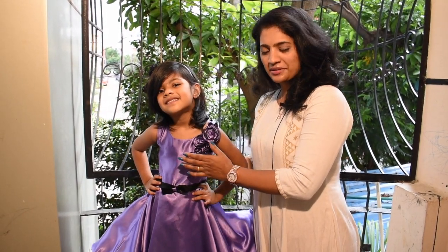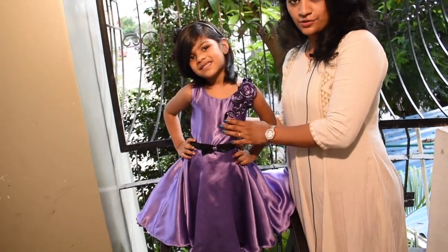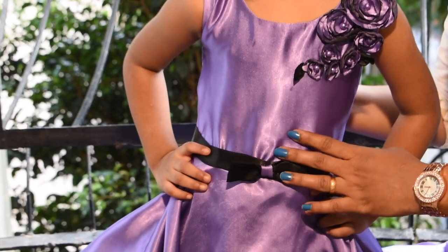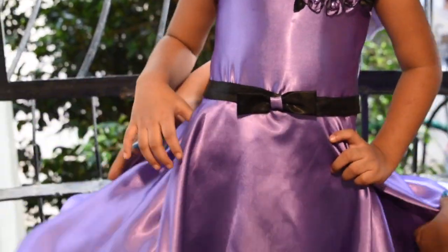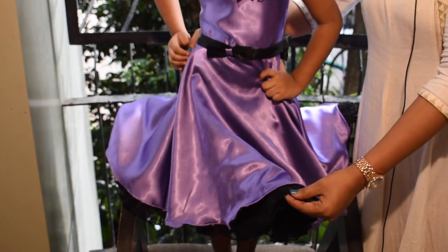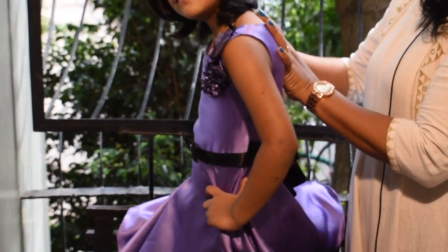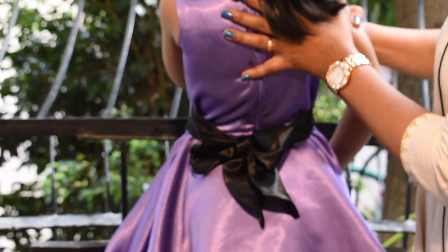This is a satin frock in a beautiful lavender color. I have a black color bow. It's a very flared dress. I also have frills and a net. I also have a black color. I have a tie at the back side.